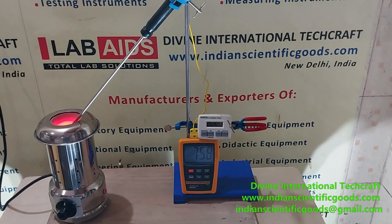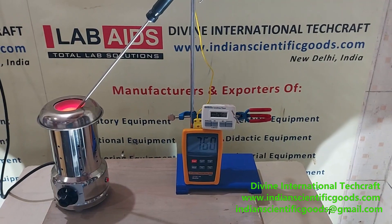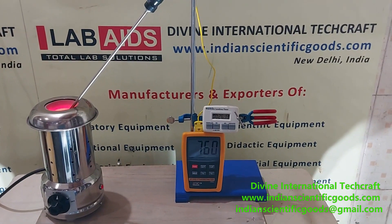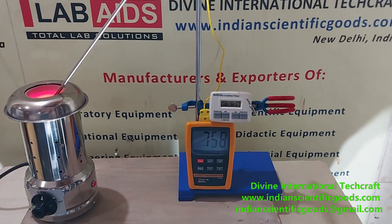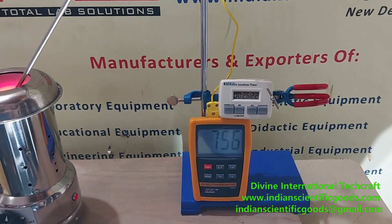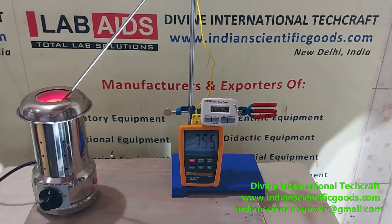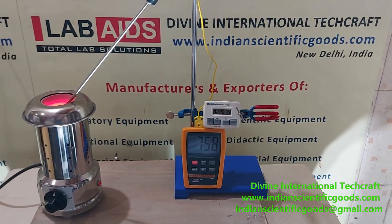We hope that you will find this demonstration and performance that you have seen today of this electric Bunsen burner useful. We will wait for your inquiries and orders for these electric Bunsen burners manufactured by Divine International Techcraft, New Delhi, India. Thank you.